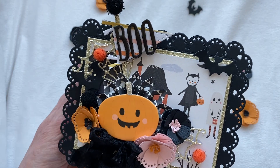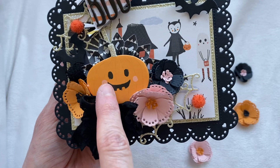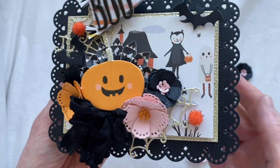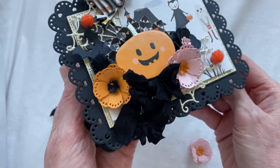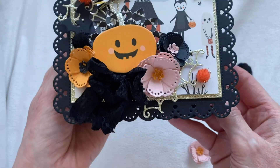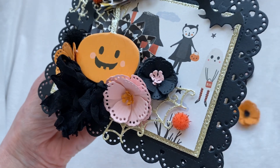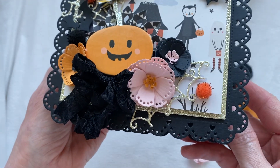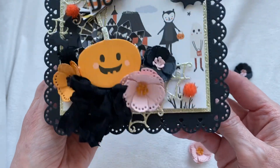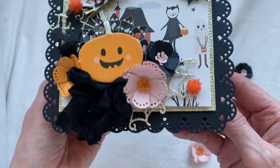I've got a little spider web here and a little bat, and then back here I've got a rosette, a chipboard piece from the collection, a little seam binding bow, and then these are the flowers from her August release as well. These are the shabby chic flowers — I absolutely love this flower die. It is so cute and so simple. You could do more to it but I really don't think they need more. I think these flowers are adorable.